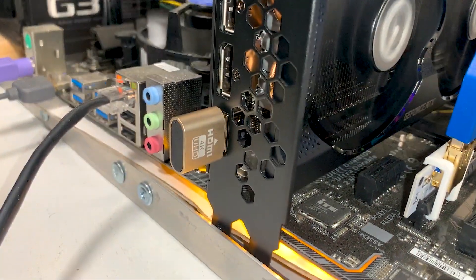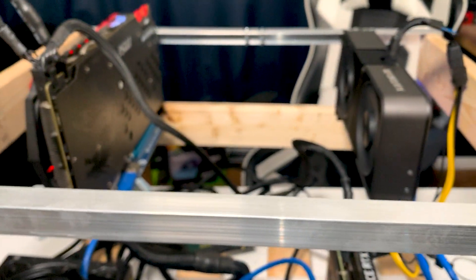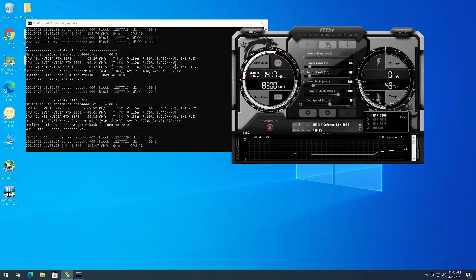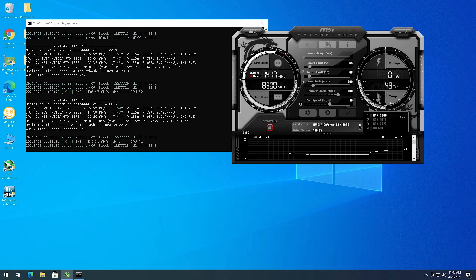It doesn't have an accepted share yet, but it's already getting 48 megahash a second - a little better than I expected. We're running at 110 watts, so it's doing pretty well. I'm waiting to see it get a share. I use Ethermine as my pool; I might switch to 2Miners. I've heard Ethermine is less profitable on weekends, though I haven't noticed that myself.